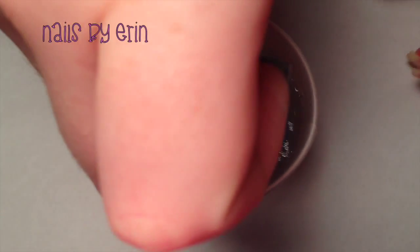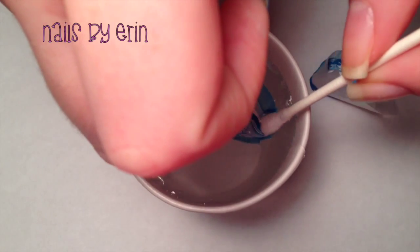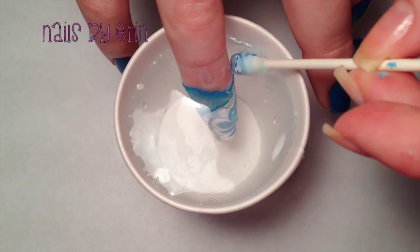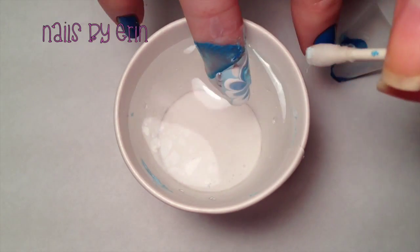Once you have a design that you like, dip your nail right on top of it down into the polish, and then take a Q-tip and start cleaning up the rest of the polish that's left on top of the water. It helps if you blow on the water so that the other polish dries and it's easier to clean up. When the surface of the water is completely clear, slowly pull your nail out of the water.